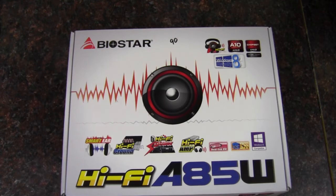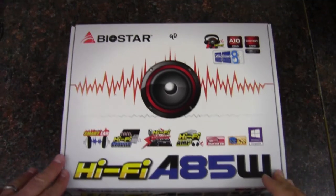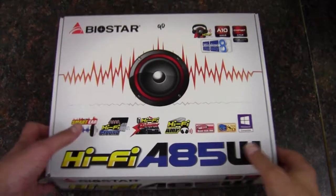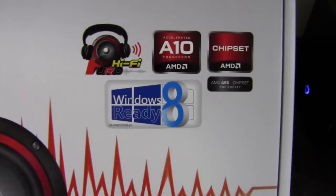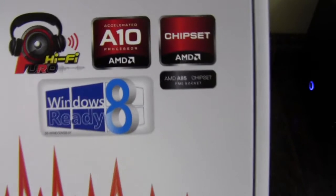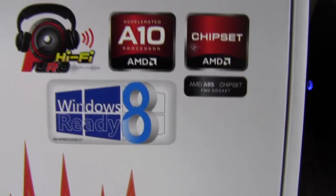Hey YouTube, Adopted Mike here, and this is the Biostar HiFi A85W motherboard. This is a Socket FM2 motherboard, and they're recommending the use of the A10 processor with this board. It's the A85 chipset.